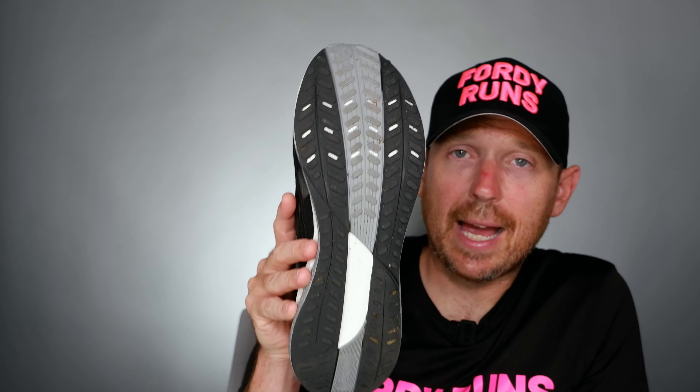This shoe has a 9mm drop. We've got the Energy Midsole, a carbon rubber outsole — it hasn't got a plate in it, by the way. We've got a new mesh upper on it, some cool overlays and stitching to help the stability and structure of the shoe, and a gusseted tongue.